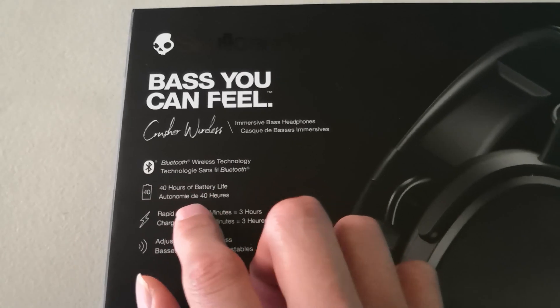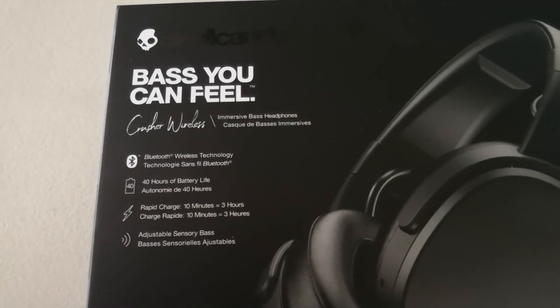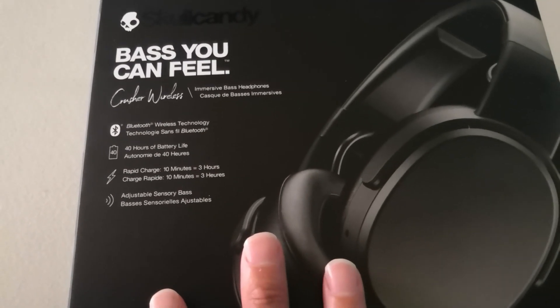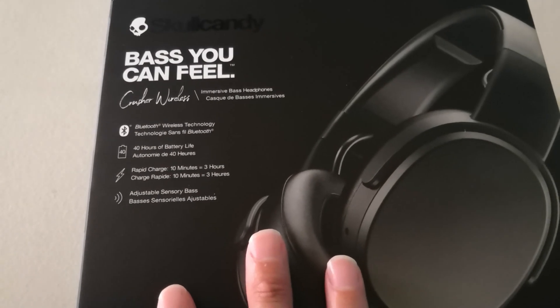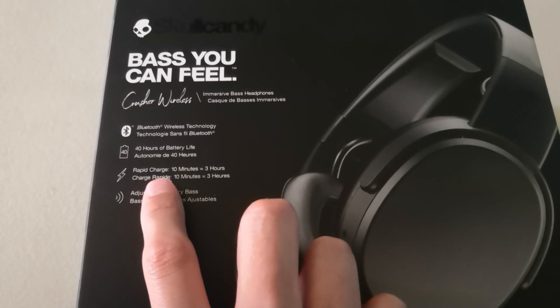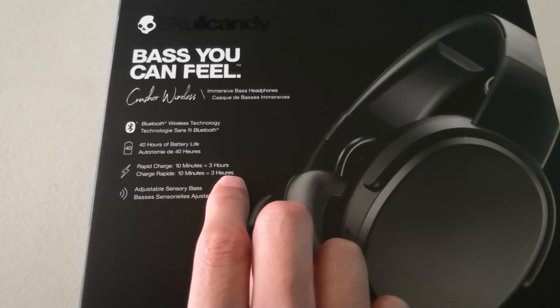They are Bluetooth. These have approximately 40 hours of autonomy, and they charge — here it says — in 3 hours. Also, 10 minutes of charging is equal to 3 hours of use.